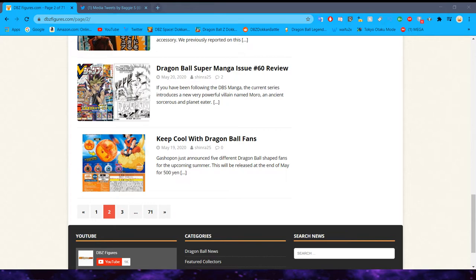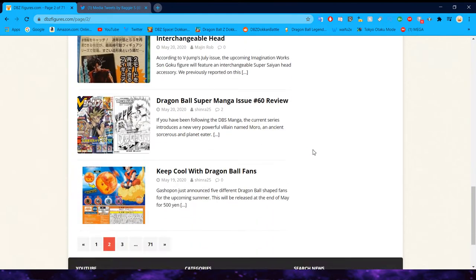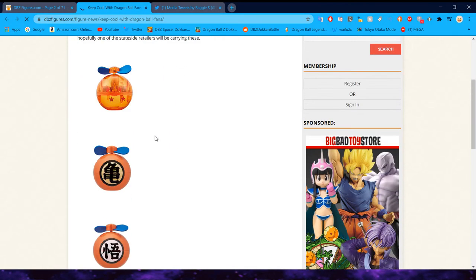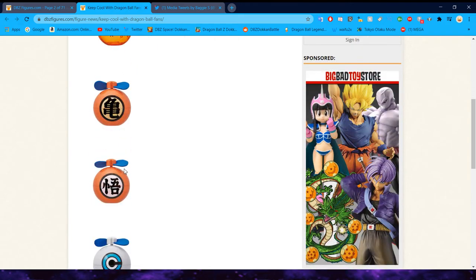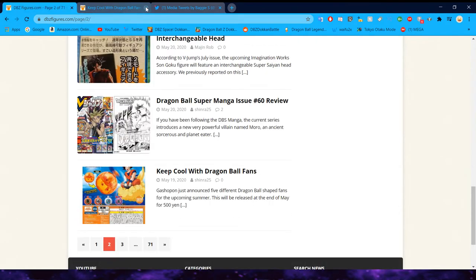Thank you guys so much for watching — the last video was like 45 minutes and it got a bunch of views, so I appreciate you guys. Now let's go ahead and take a look at everything. First of all, this is so funny — they're making Dragon Ball fans, like a little electric fan with all these different logos on it. Pretty cool.